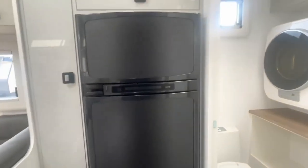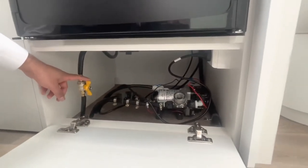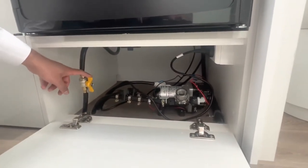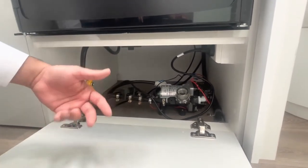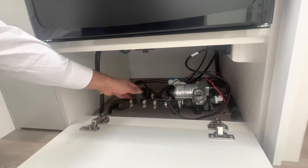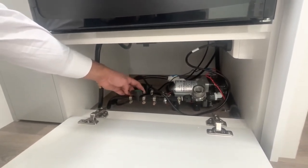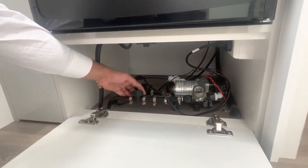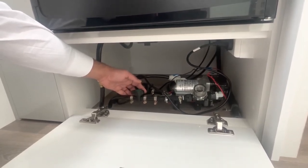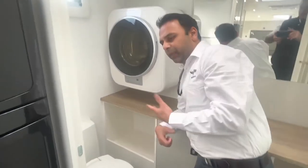Underneath the fridge you'll see the same yellow isolation valve for gas — if you don't need the gas for a long time, turn it off. There's also a water pump connection, and two separate green tank valves for the two tanks underneath. Both valves open means the van will draw water equally from both tanks. You can turn one off and use only one tank if you wish.